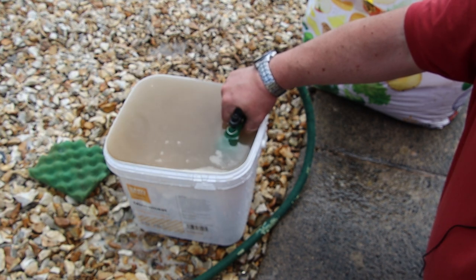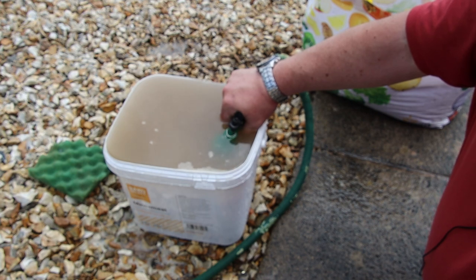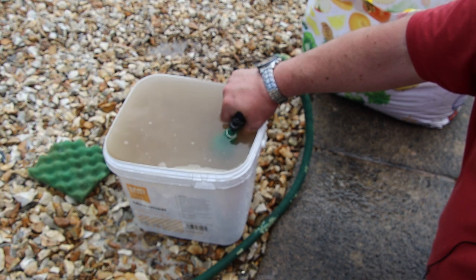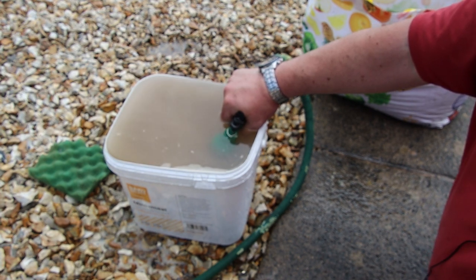In general it takes two or three minutes in my experience for a bucket this size. What you're avoiding is: if you add dusty sand to a tank with water, you get cloudy water for days. Or if you add it to the tank and then add water later, you still get cloudy water for days. This way you can add it any way you want and it just goes straight to the bottom, clear as a bell.